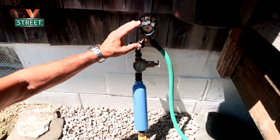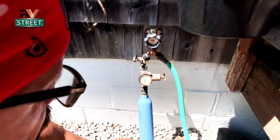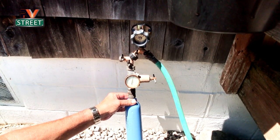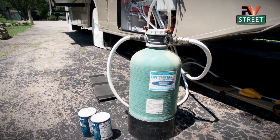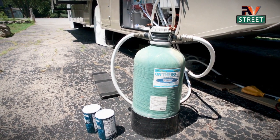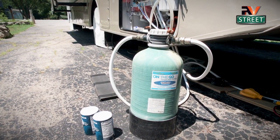So you can see here we have tapped into our water supply right here, and I put a Y here so the house we're staying at still has their water. Here is my Y, my regulator, and my first Camco SETI filter. We're going to turn our water off first, and now we're going to go to the coach. Here we are at the back of the coach and here is our on-the-go water softener. We change this about every three months, and we also do our filters and everything. But we just turned off the water, so there's still pressure in that line.